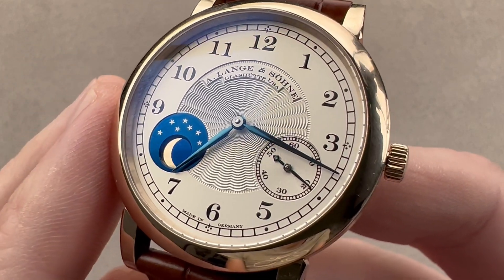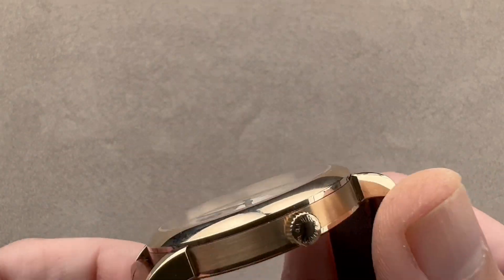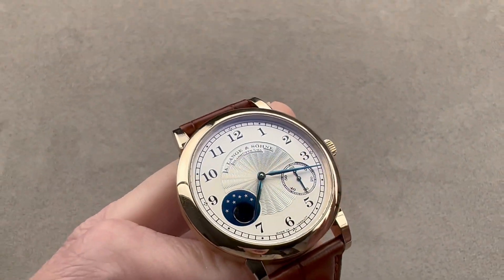This watch is the most wearable of the three: 37.4 millimeters in diameter, 9.4 millimeters thick, with solid gold dials and honey gold cases. From lug tip to lug tip it measures 45 millimeters, with a 19 millimeter spacing between the lugs.